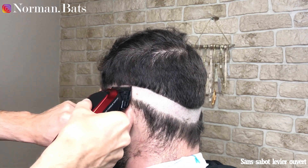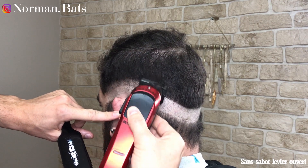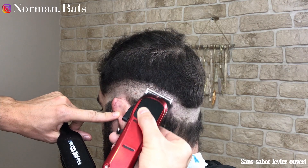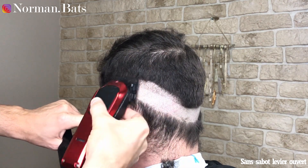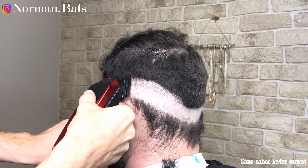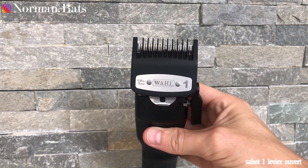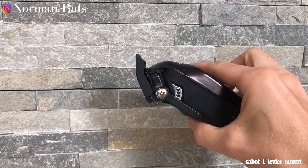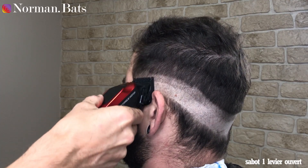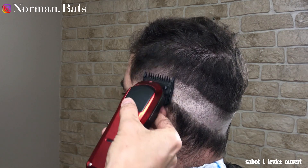Donc après on enchaîne sans sabot, levier ouvert. Donc ça c'est la tondeuse, c'est la gamma. Dessus c'est une lame qui arrive d'origine — là c'est la faper, c'est en gros entre une fade blade et une taper blade. Mais il faudrait que je fasse une vidéo sur les lames, parce qu'il y en a tellement, et tellement de lames aussi sur les trimmers, qu'on sait plus quoi prendre, on sait plus quoi utiliser.